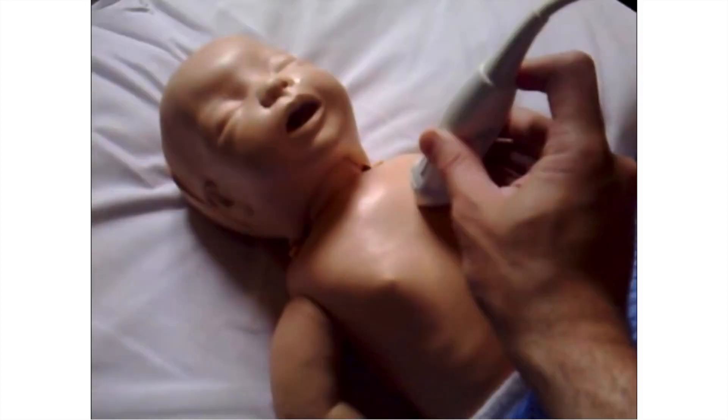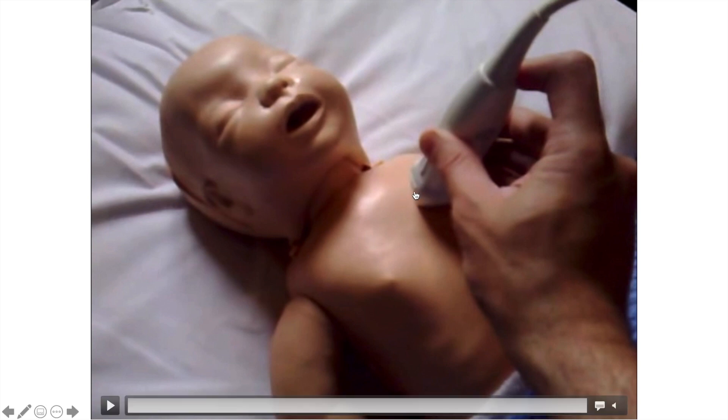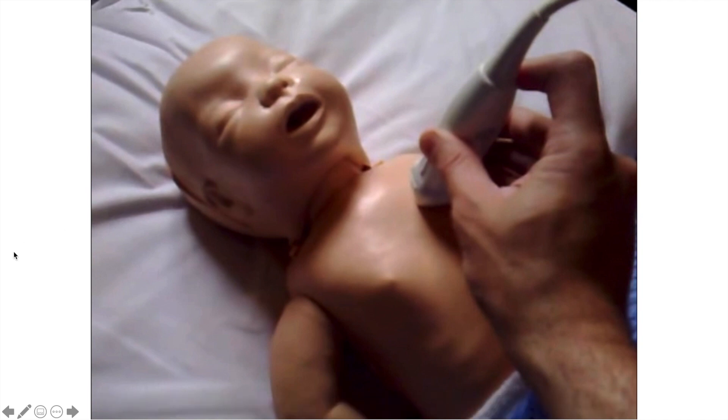How do we get it? We put the probe next to the left sternum, and the marker of the probe — the pointer — is towards the right shoulder. As opposed to the apical view, where the pointer was towards the left shoulder. This is how we get the long axis view of the heart.